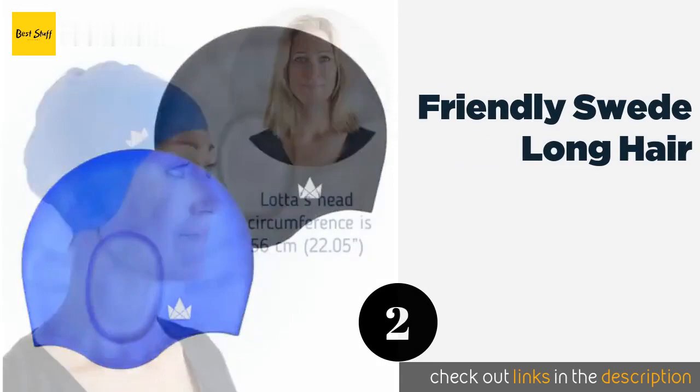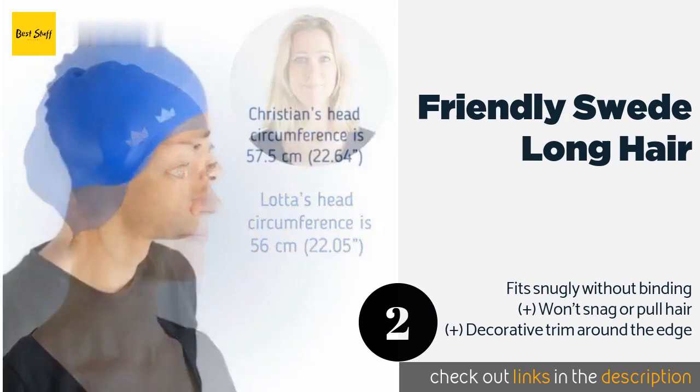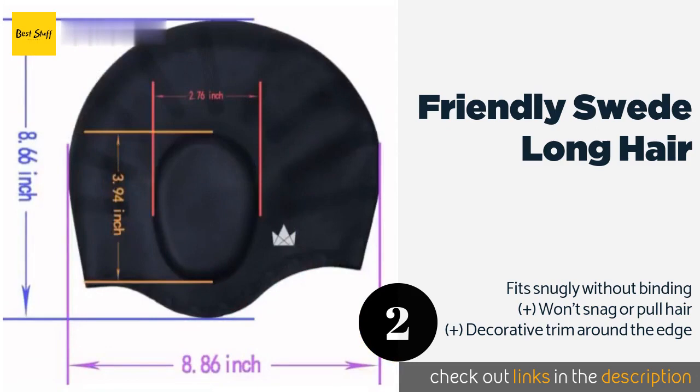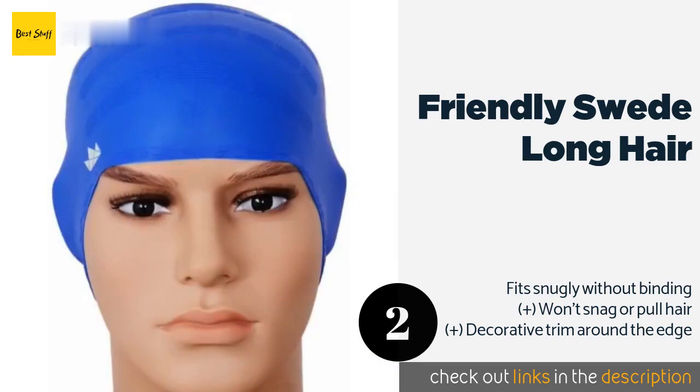The Friendly Swede Long Hair comes in a pack of two and features ergonomic ear pockets that protect swimmers from pressure during deep diving, while doing a good job of keeping ears and hair dry. The sizing is ideal for adults and teens. This product is available on Amazon for $17. Check out the link in the YouTube description below.